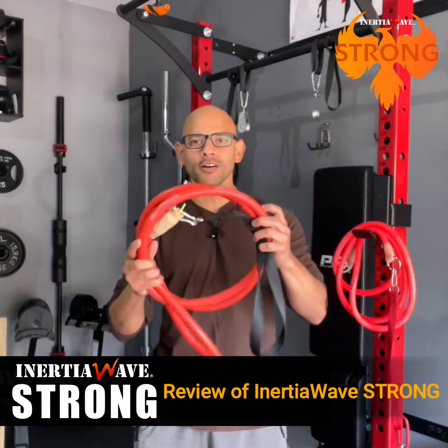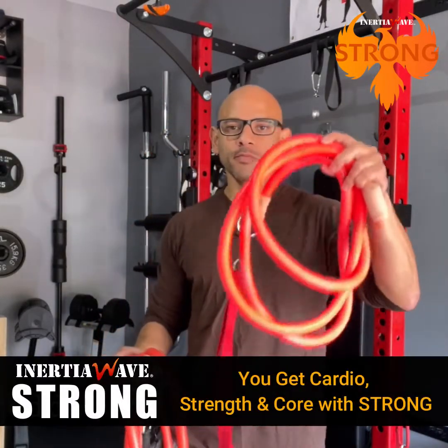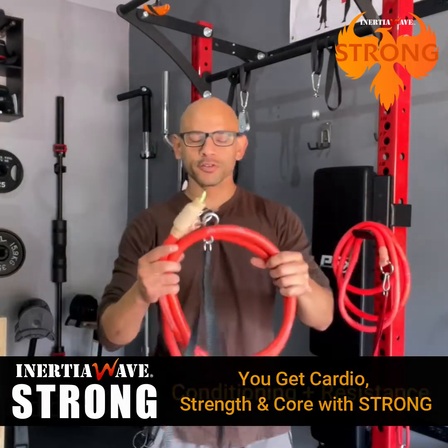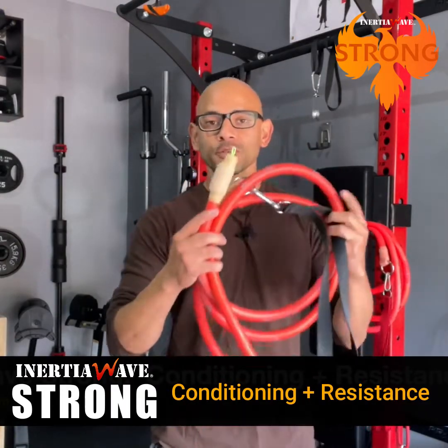Today's video I'm reviewing the Inertial Wave Strong. About a year ago I made a review video on the Inertial Wave Solo, which is mainly used for metabolic conditioning. With the Inertial Wave Strong, they've added features that allow you to not only use it for metabolic conditioning but also for resistance training as resistance tubes.